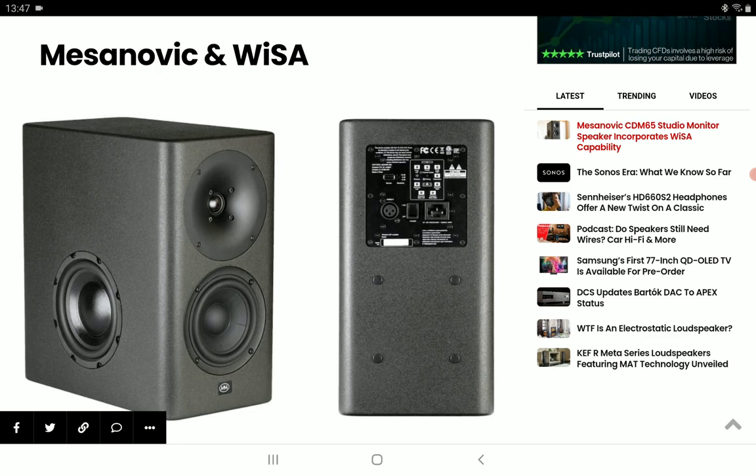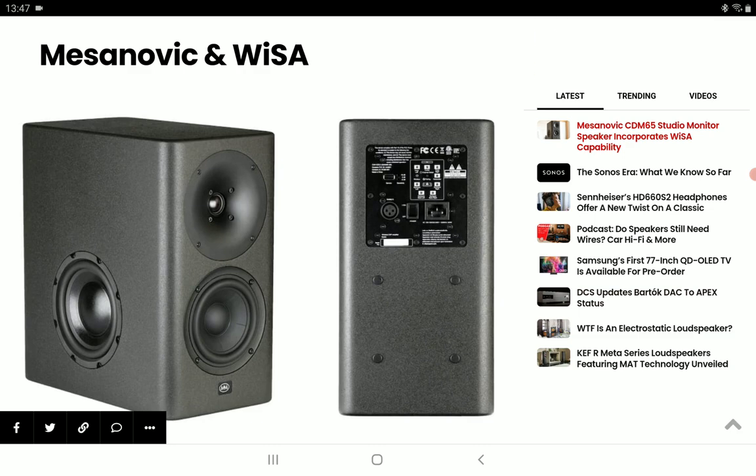The studio hub incorporates several source input options, including USB audio, HDMI ARC, digital optical, digital coaxial, RCA, AirPlay, Spotify Connect, Chromecast, as well as Bluetooth connectivity.